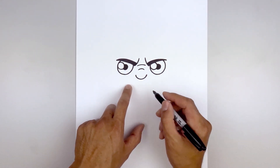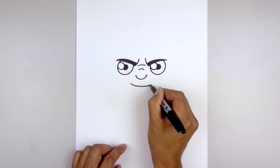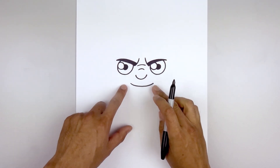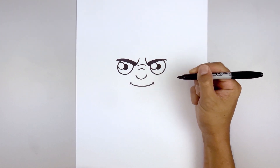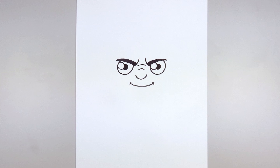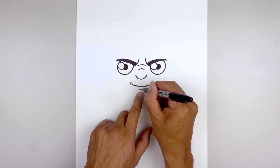Now move down and draw the mouth. Start all the way over on the left side and curve the mouth going down and up. Then add a bracket to the corners of the mouth. Going back to the center of the mouth, step down and draw a short curve going down and up for the lower lip.